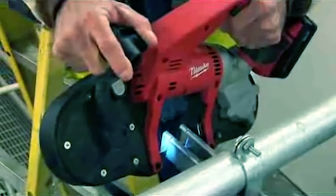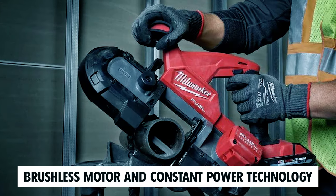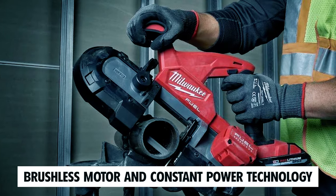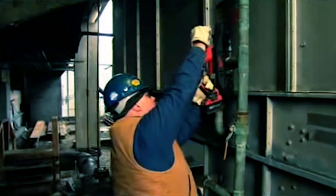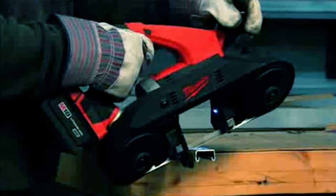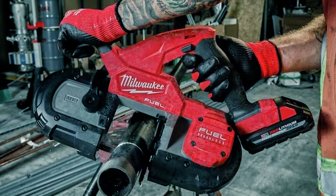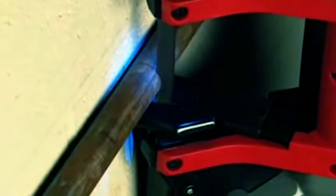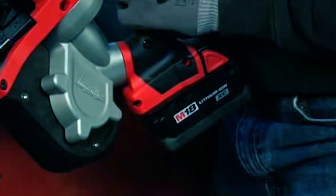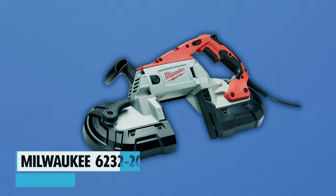The Milwaukee 2829-20 M18 FUEL compact bandsaw offers a lightweight, balanced design with a cutting capacity of 3-1/4 x 3-1/4. Powered by a brushless motor and constant power technology, it's the fastest cutting bandsaw in its class. Job Site Armor technology protects the tool while REDLINK Plus intelligence ensures optimal performance and overload protection. This bandsaw includes a variable speed trigger, tool-free adjustable shoe, LED work light, and a convenient rafter hook for storage. With the option to attach a pipe reamer, it's a versatile choice for various cutting tasks.